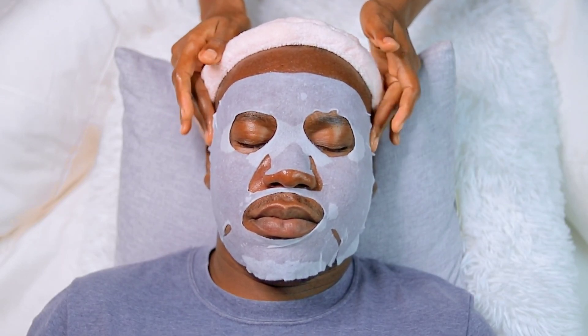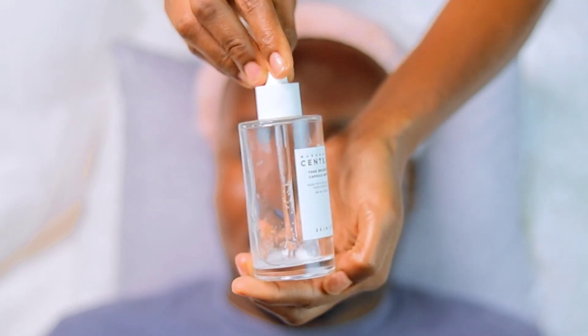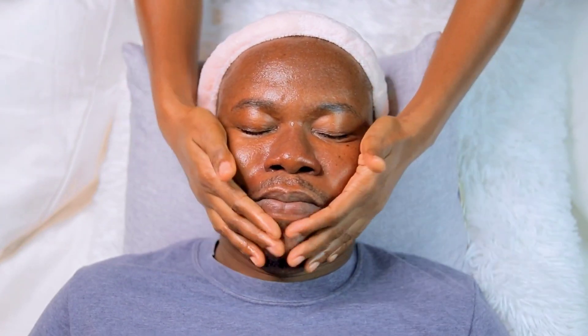When I was done, I used the Madagascar sensual serum to moisturize his face. I didn't wipe off the moisture from the face mask — I left it on his face and then used the serum to seal it all together, pressing it in to make sure that everything is well soaked onto his face.